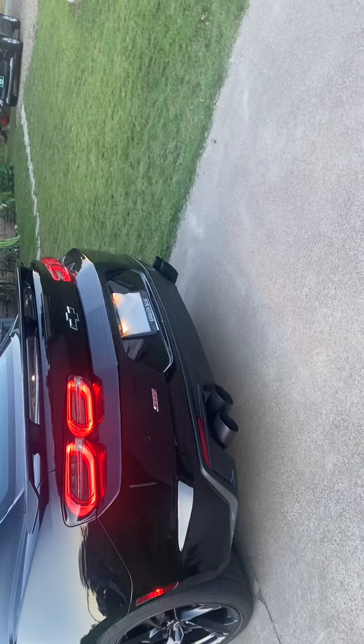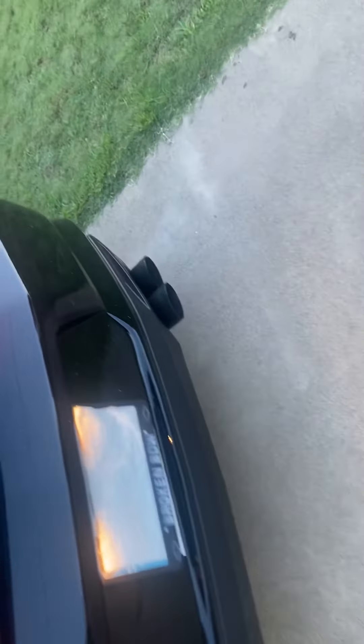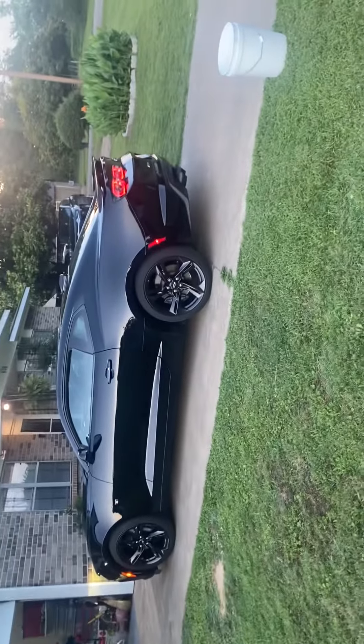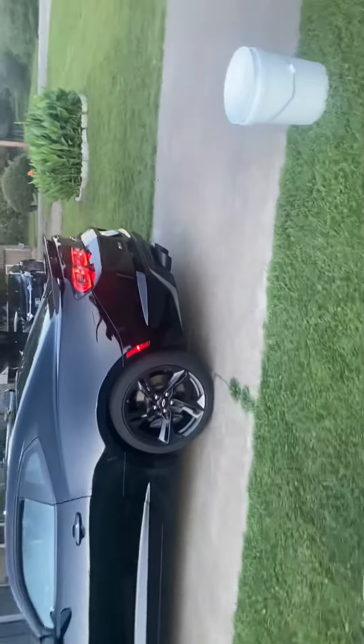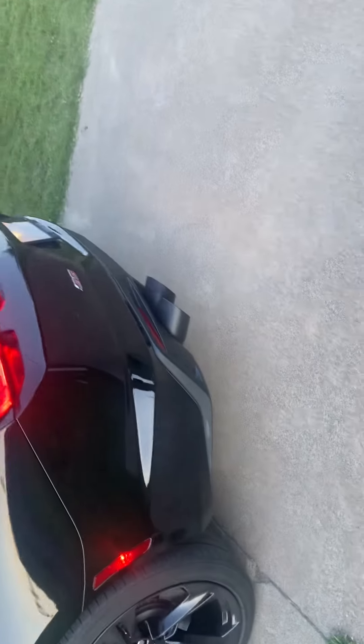Bro, that sounds good. I honestly thought them mufflers would be a lot quieter than this, but it's actually still kind of loud. But it's now neighbor friendly because I have a ton of those.